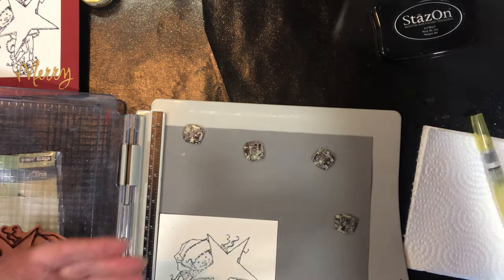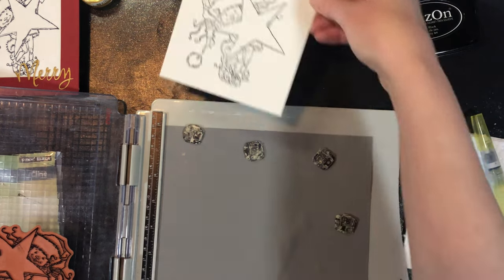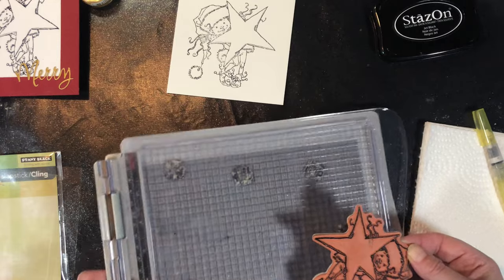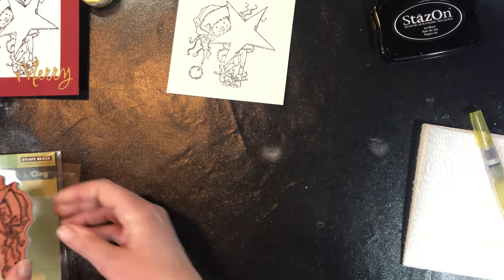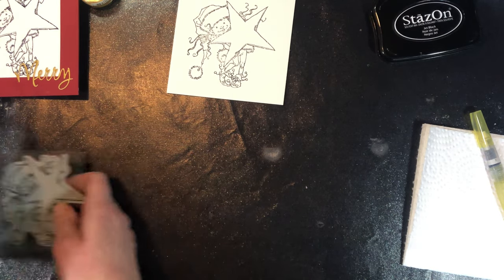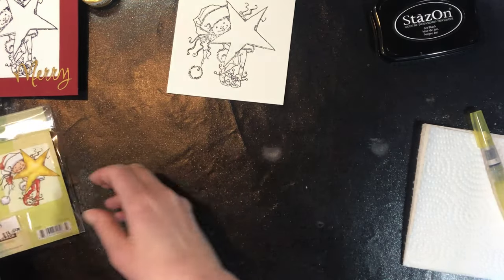This is going to be set aside to dry completely — it's going to take longer for that to dry than it does for the image to dry on the watercolor paper. My stamp can get put away for the moment and I'll clean it off later.